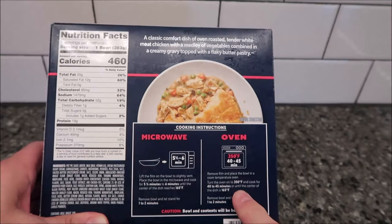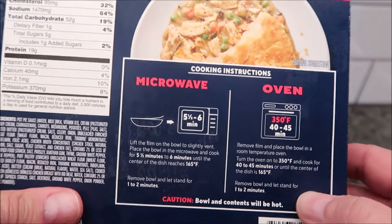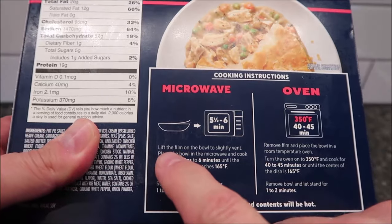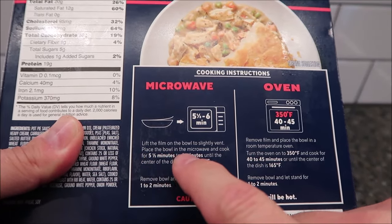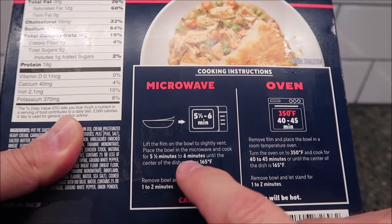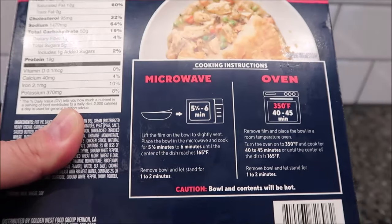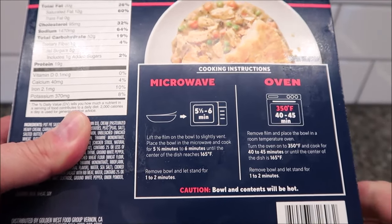You can do this in the oven if you want — I don't do ovens on this channel, but it's probably better in the oven to be honest. For the microwave, we're going to lift the film on the bowl to slightly vent, place the bowl in the microwave, and cook for five and a half to six minutes or until the center reaches 165°F. I'm just going to do five and a half minutes because I don't want my pastry to get dried out and tough.